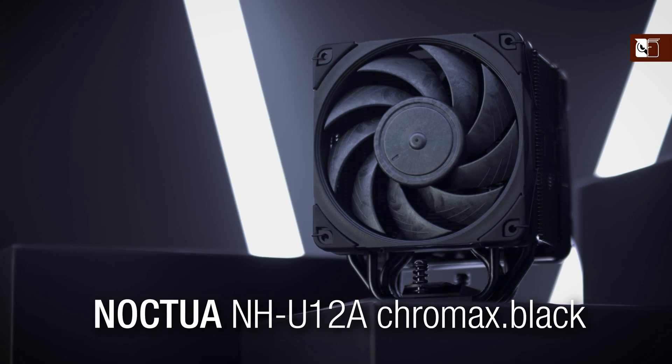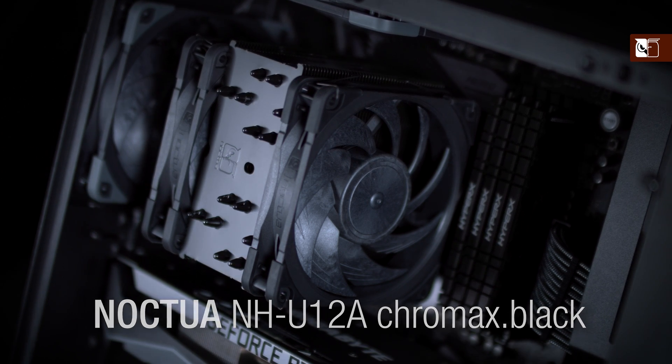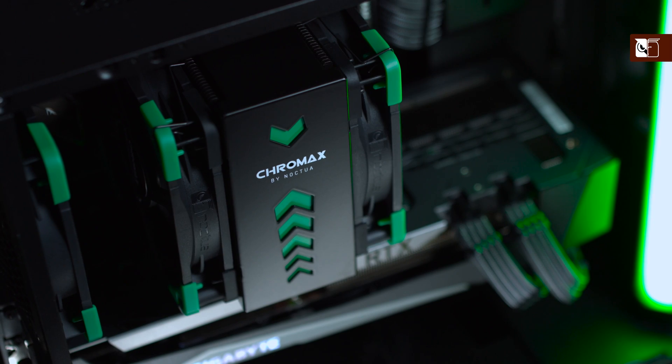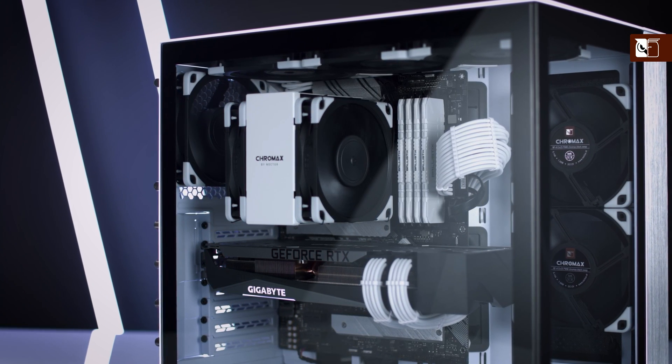Also coming in a black Chromax version, the NH-U12A Chromax Black is again identical to the regular version except for its colour, and too can be further customised with our selection of Chromax accessories and heatsink covers.